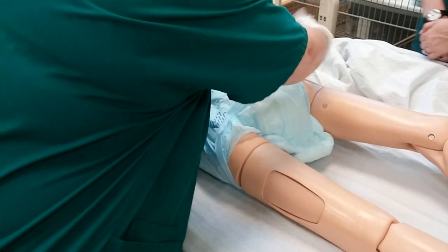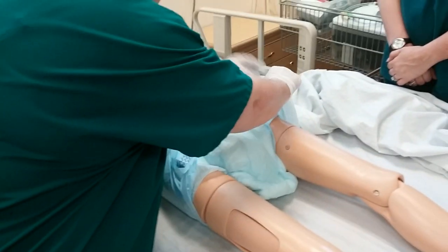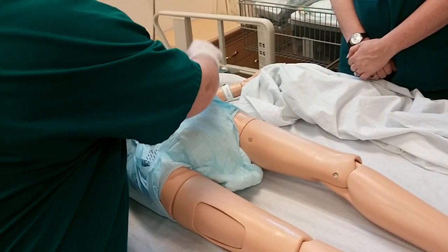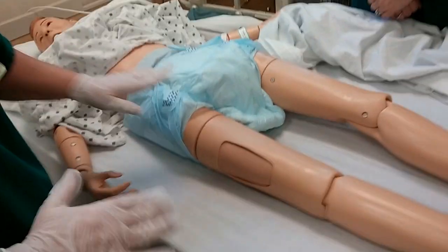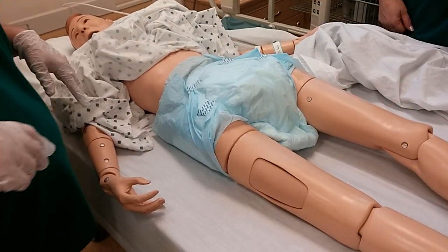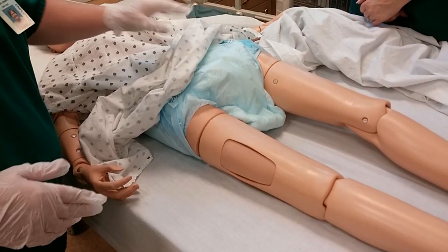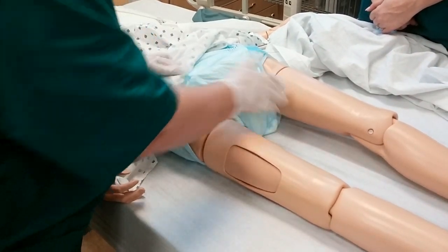So you're going to bring your wings up. When you do these on yourself, I want you to actually stand up so that you get an idea of what they feel like on. That would be a nicely put-on attends – and again, this is kind of a big size for her, but that would be okay.